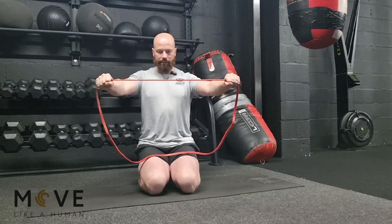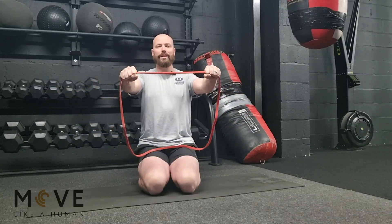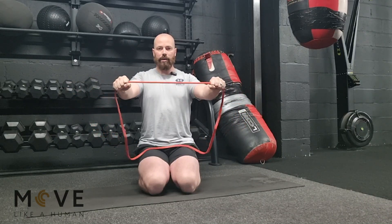Pause, then release. Pull the band apart, pause, release. Focus on squeezing your shoulder blades when you're at the end range for a split second or two, then release.